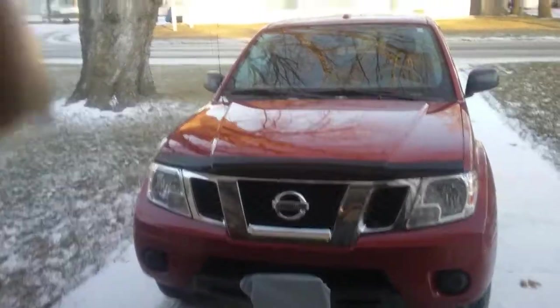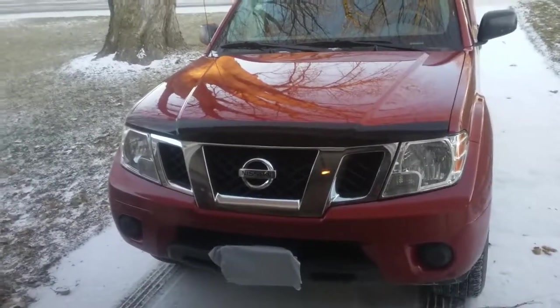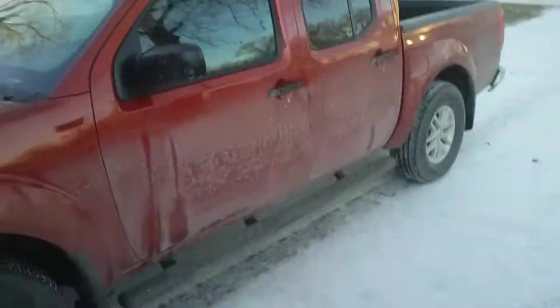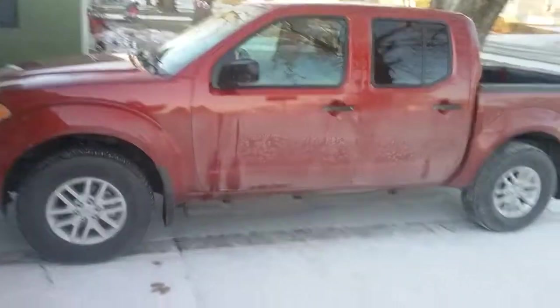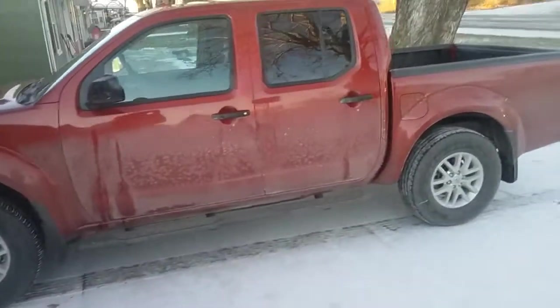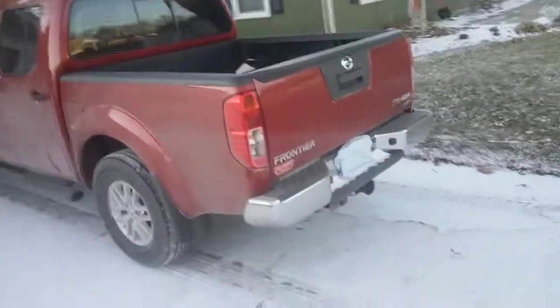Today we're going to do a quick review of this Nissan that I just bought. It's a 2017 Frontier with the 4.0 V6. Combined fuel economy is 17, highway is 21, and in-town is around 14 to 16.